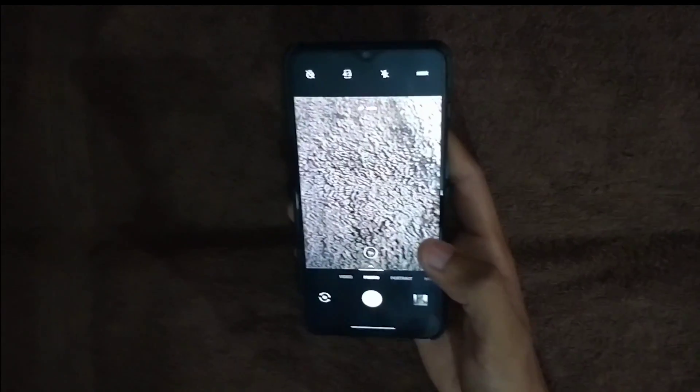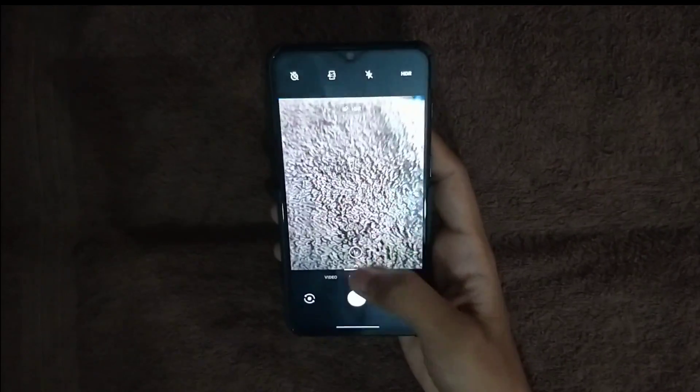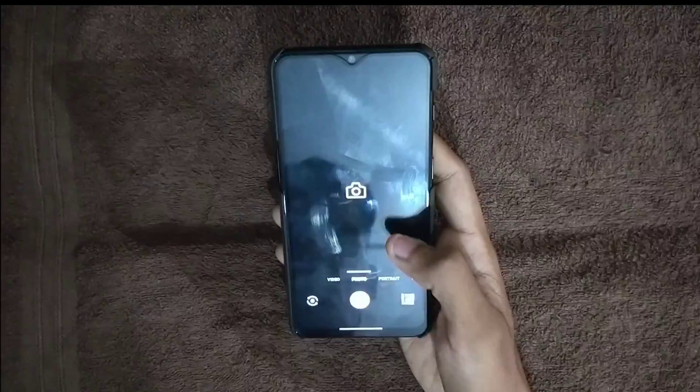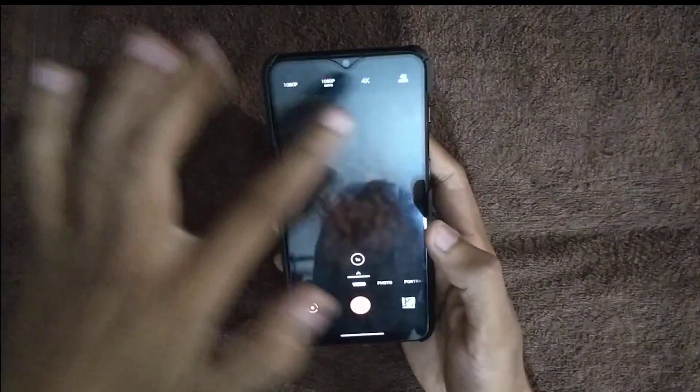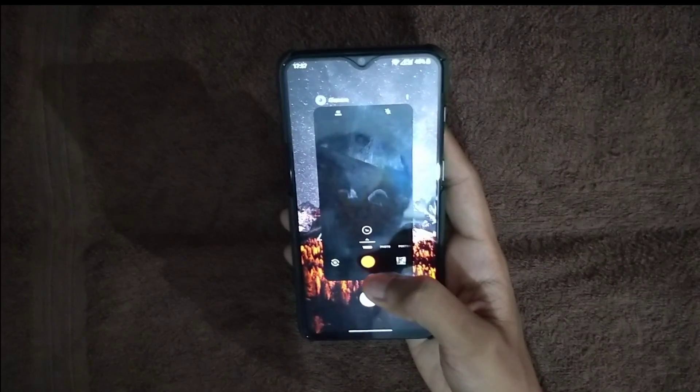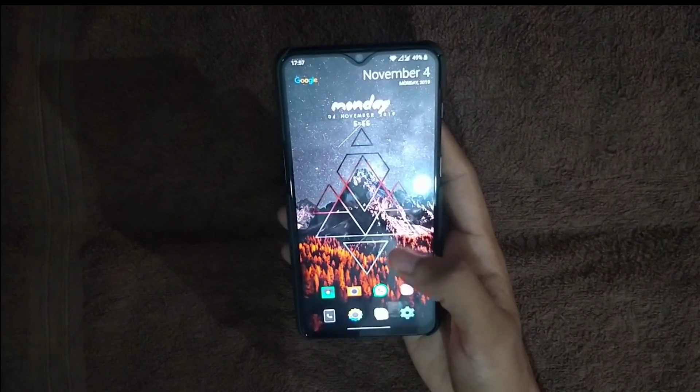Previously the stock camera was better, but now the quality isn't up to the mark. As you can see, 4K 60fps is available in the stock camera but not in GCam. Thank you very much for watching — hope to see you again.